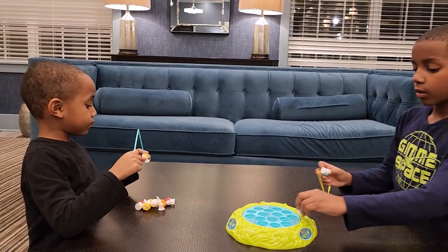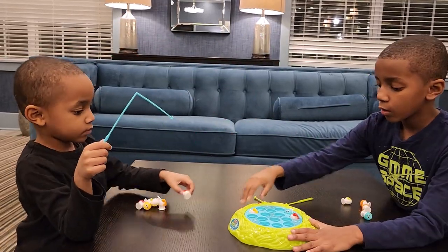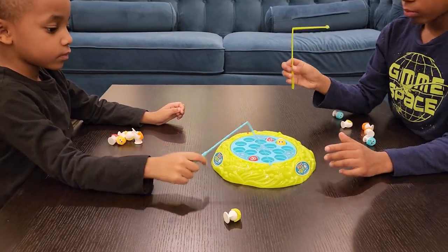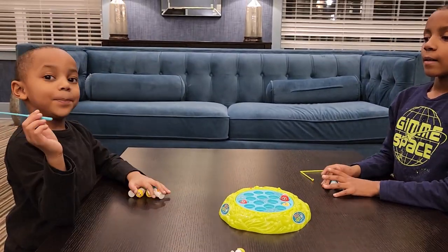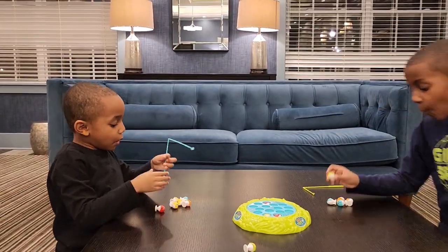You guys see that they had fun — they're still over there trying to play with it. The batteries were kind of dying; I guess I grabbed the wrong battery, so it started dying. Alright, you guys got anything you want to say to the video? Bye RMB family! See you guys in the next video.